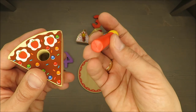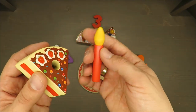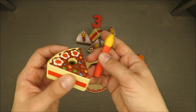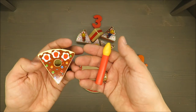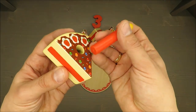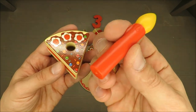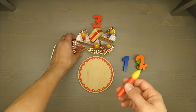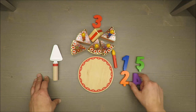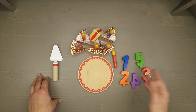Those candles could be made out of wood as well, in my opinion. I was not aware of this because on the box it's very clearly written that it's made from real wood, with nothing mentioned about the candles. So that's a minus for that.